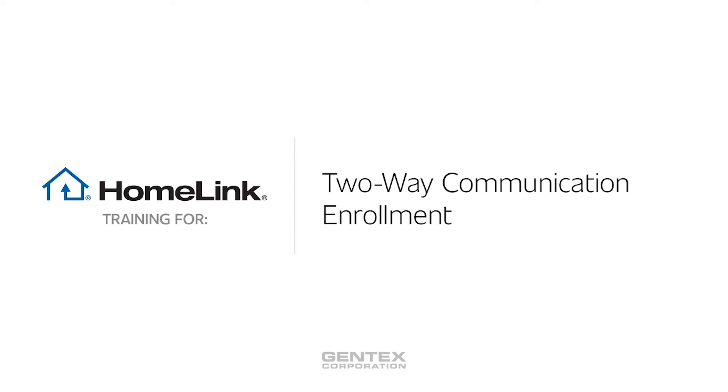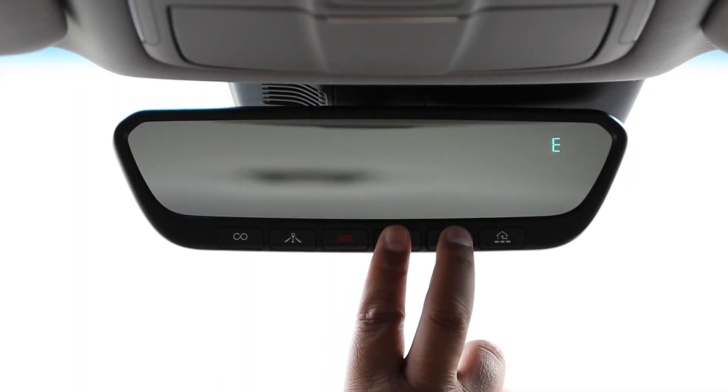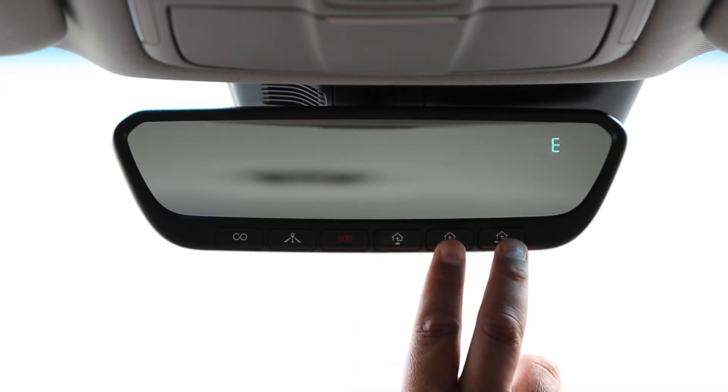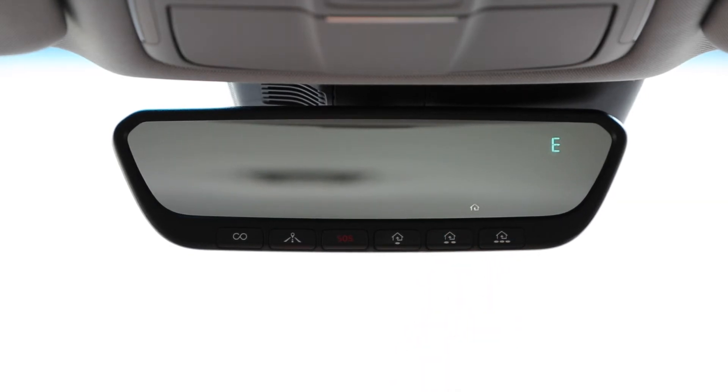For some newer Chamberlain, LiftMaster, Craftsman, and Rainer garage doors, two-way communication may be enabled. Two-way communication allows you to see garage door movement and check the last known Homelink action of your garage door even if you're away from your garage. If the two-way feature in your vehicle's Homelink is properly activated, you can check the last known status by pressing buttons 1 and 2 simultaneously or buttons 2 and 3 simultaneously.